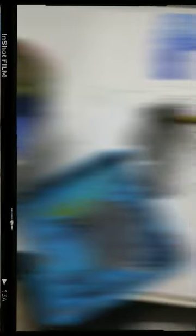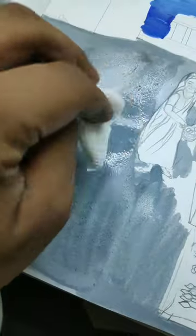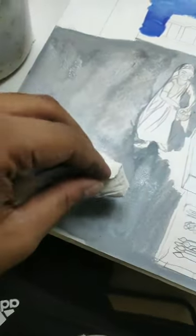First we make the background. Use tissue to soak the water from your brush. Water spread — then use tissue. Here you go.